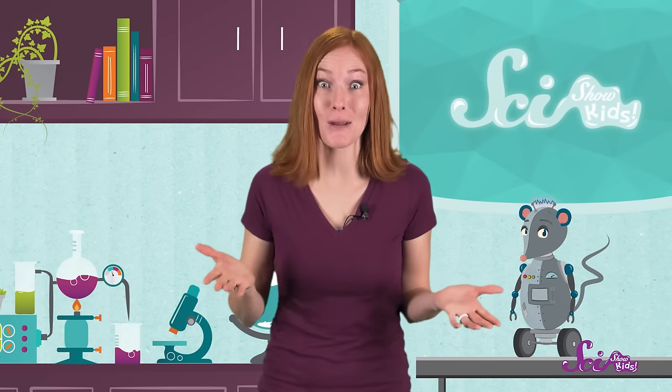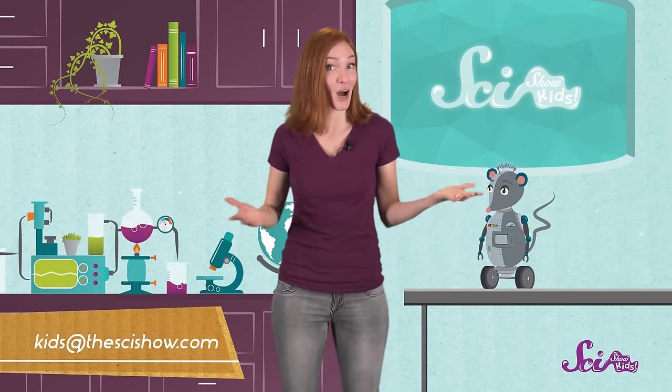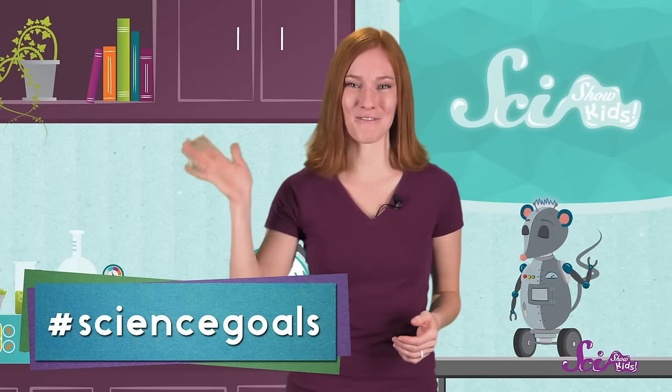Keep trying experiments with your string phone! How long can you make the string before the sound goes away? Let us know how it goes — just grab a grown-up and send us an email to kids at thescishow.com, or leave us a comment down below! We'd like to thank Google Making Science for helping us make this episode, and thank you for watching! We'll see you next time here at the Fort!